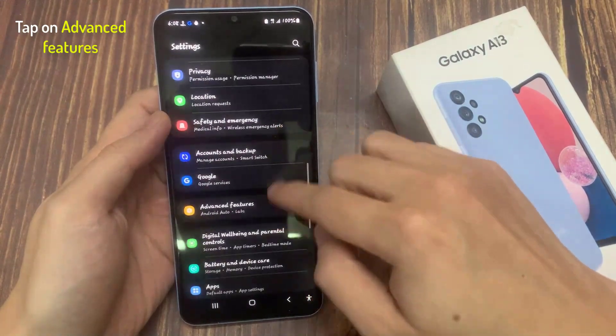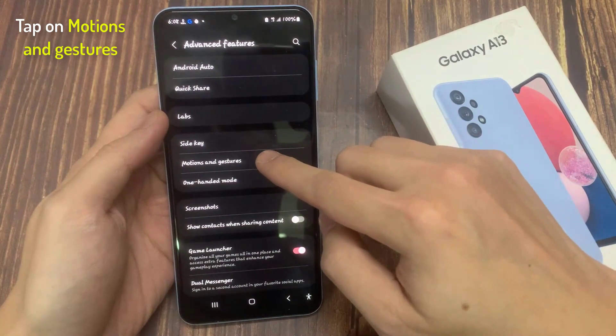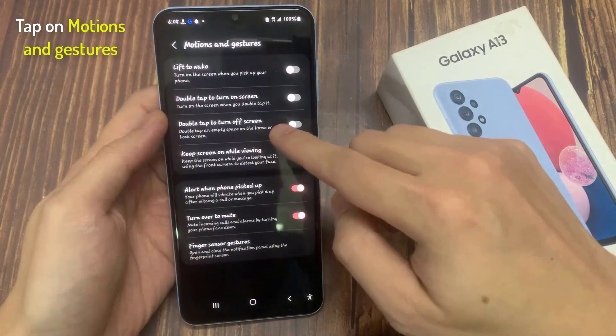In settings, go down and tap on advanced features. In here, swipe up to go down and tap on motions and gestures.